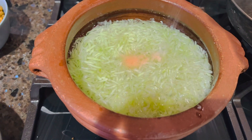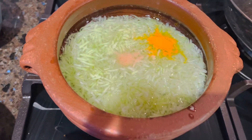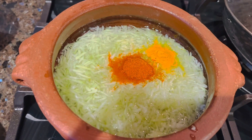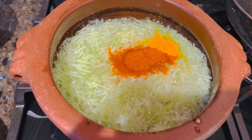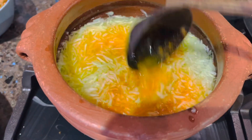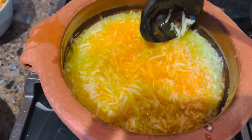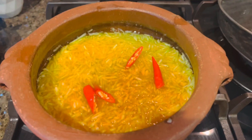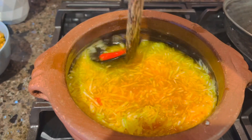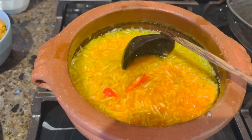I am going to cut it. 1 teaspoon of Kashmiri. I am going to cut it. I am going to mix it. I am going to cut it — this is called the Greatie.